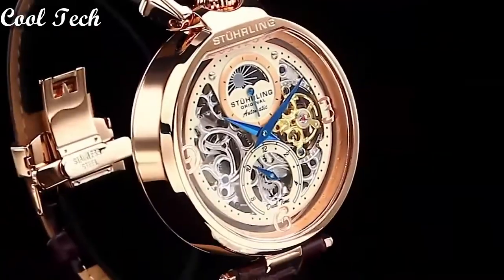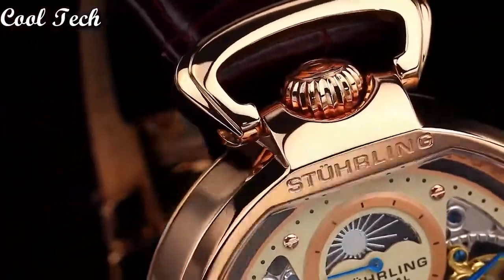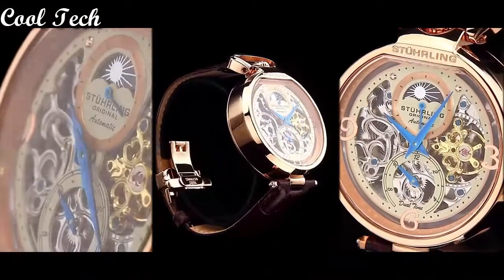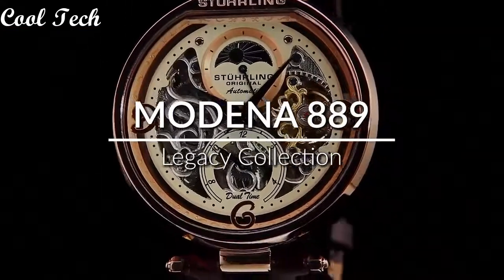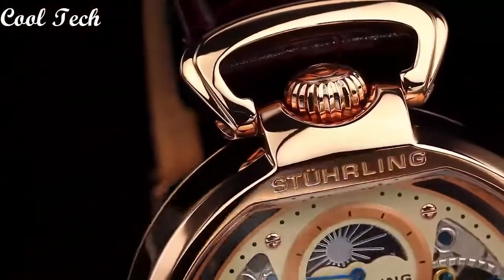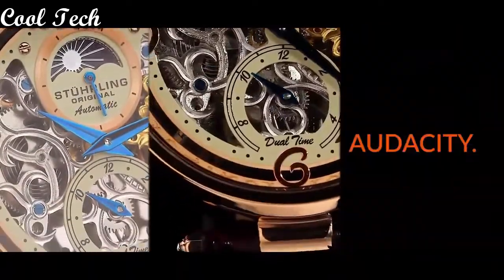Top 4. Item shape: round. Window material type: sapphire crystal. Display type: analog. Glass buckle. Case material: stainless steel. Case diameter: 42mm. Case thickness: 13.5mm. Special features: second hand. Movement: automatic. Water resistance depth: 165 feet.